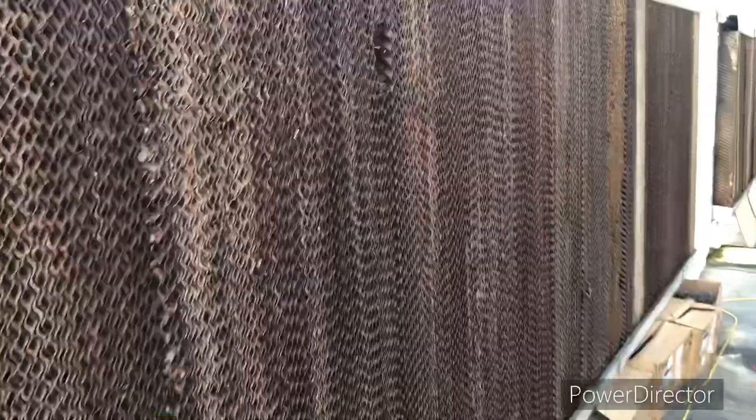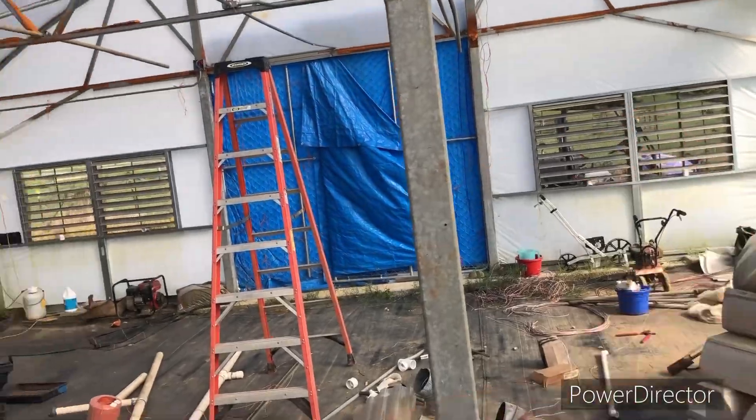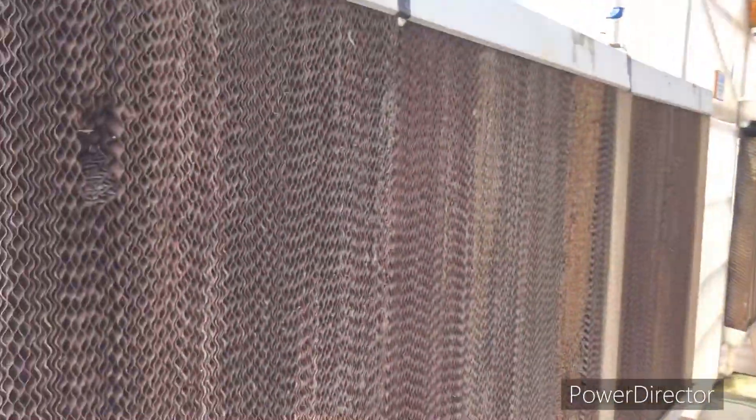It gives a nice cooling effect inside the main body of the greenhouse as the air flows in and gets sucked through by the end wall fans — it cools and moistens the air, evaporative cooling. It'll drop the temperature anywhere from 20 to 30 degrees, depending on the intensity of the heat during the day.